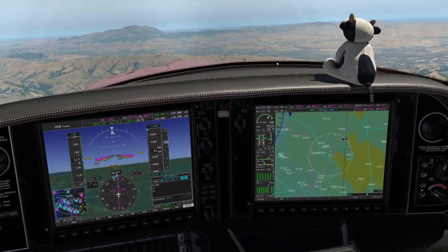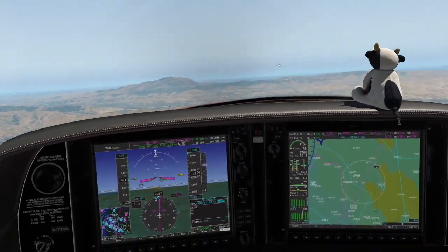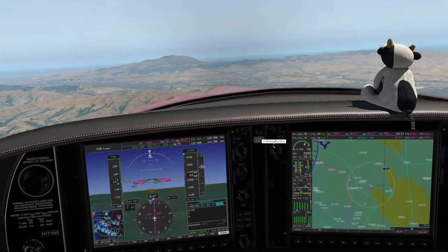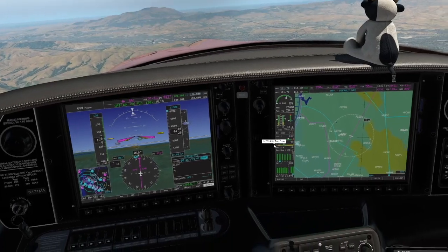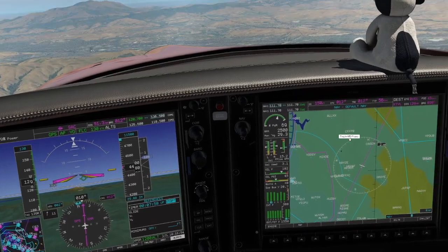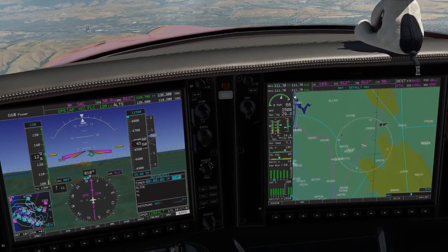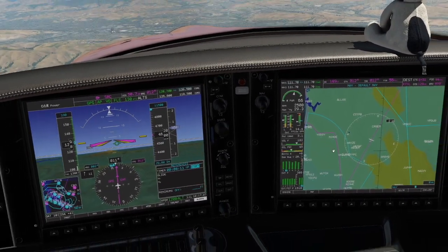Sometimes you can increase power a bit to let manifold pressure come up without altering RPM — keep RPM at 2500 and get as much manifold pressure as possible. Once manifold pressure and RPM are set, they stay the same for the whole climb. So you set power really with the fuel flow. CHTs are coming above 380 now — at 388. Let's come back to 14.5 gallons per hour. That gives us 66% power in the climb and about 500 feet per minute. CHTs should start trending downward.